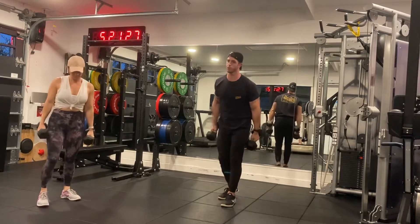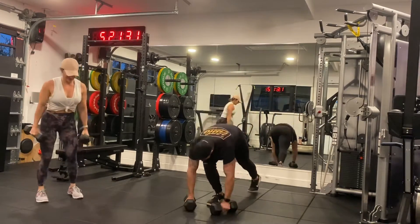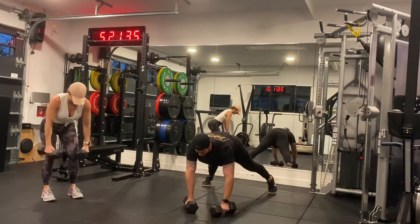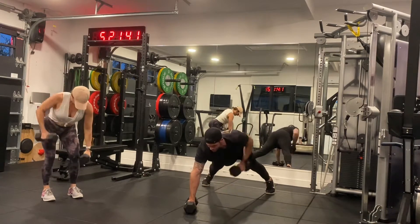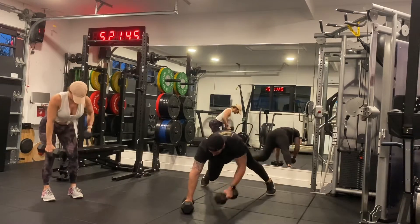Next one is the dumbbell plank row, one set for ten. Casey's going to stay up and do a regular row. So if you can't do the plank row because you have a shoulder injury, you can do the regular bent-over modified row.